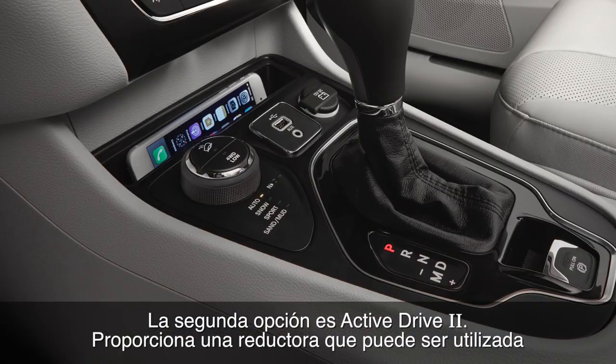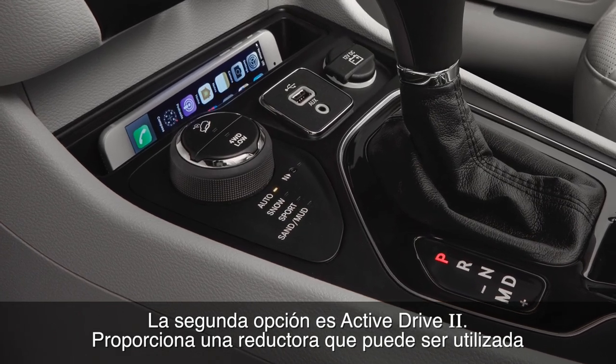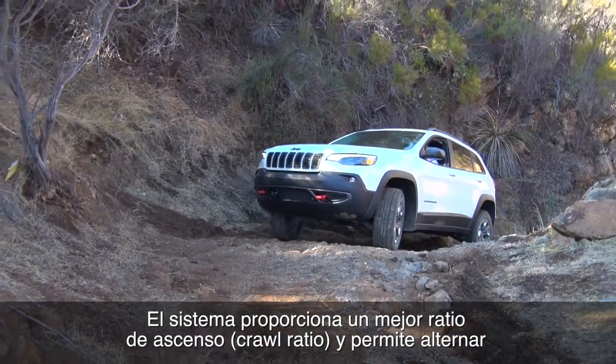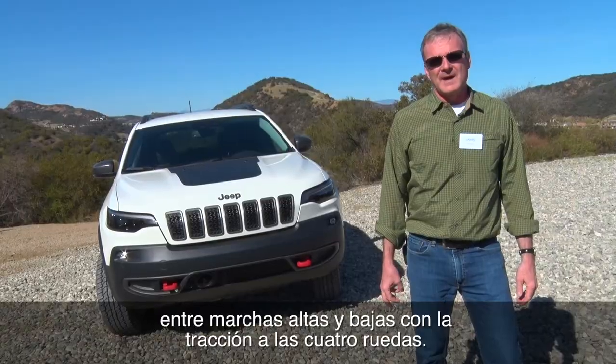The second option is ActiveDrive2. It gives the customer a four-wheel low option, which could be for towing vehicles, towing a boat, or any kind of sticky situation to give them a lower crawl ratio. So they've got a four-high and four-low situation in addition to the all-wheel drive.